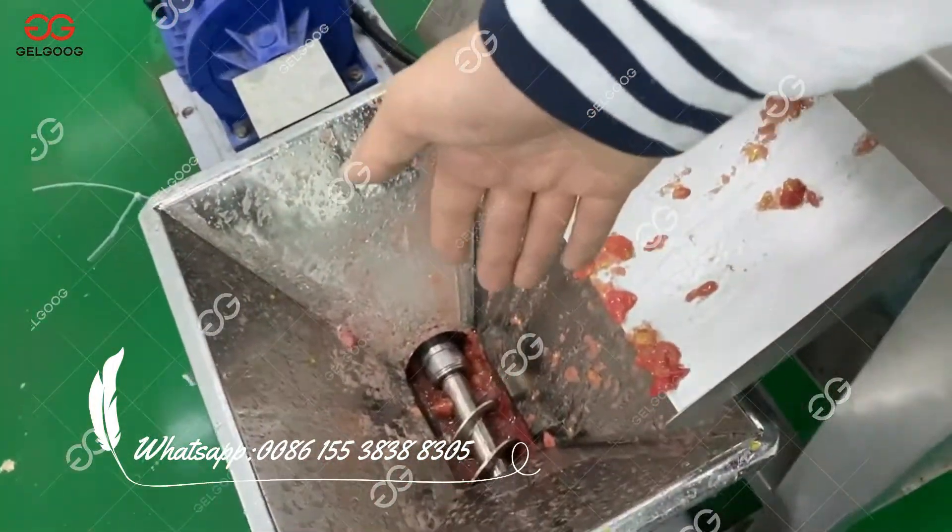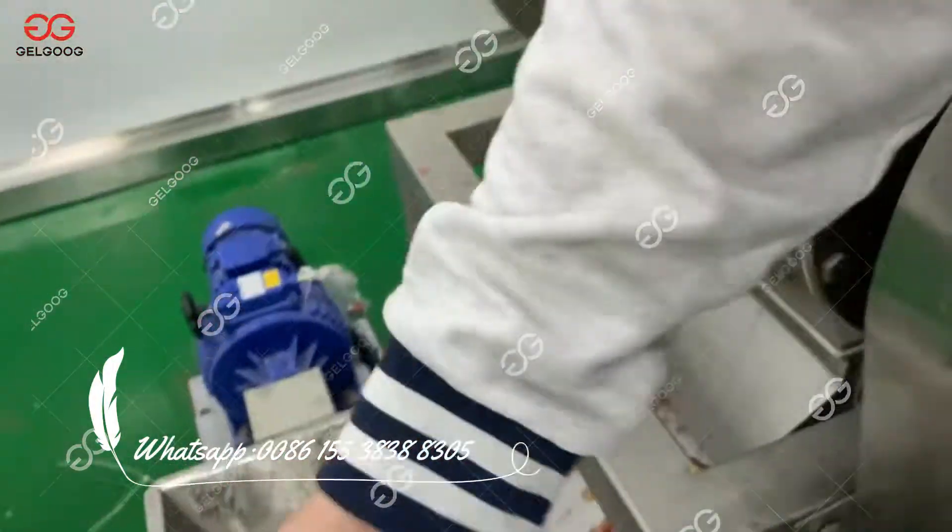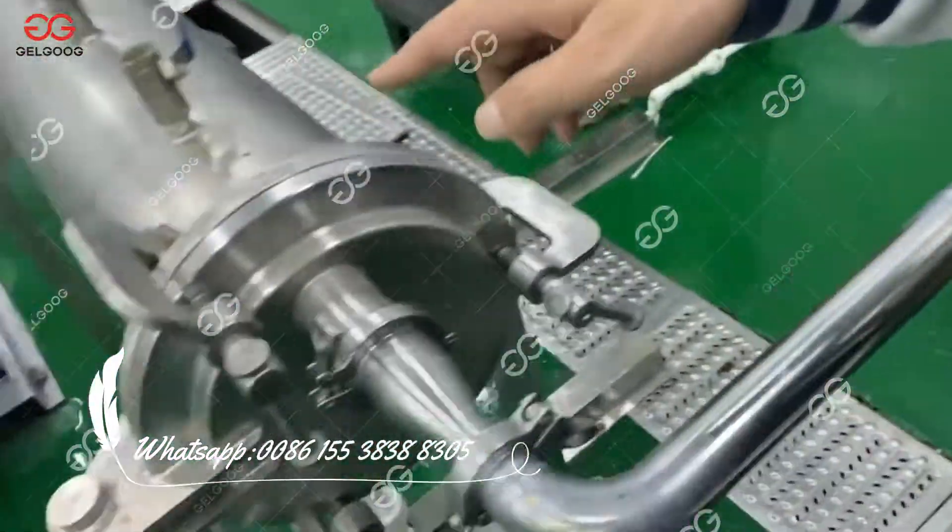And then through the screw pump, the material will be lifted and then go into the preheating machine.